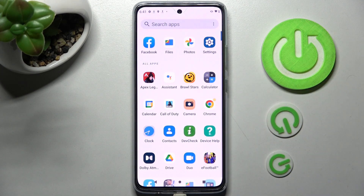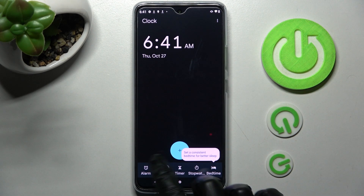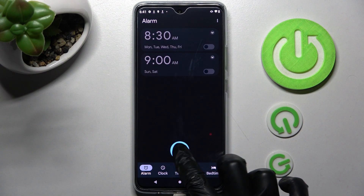First of all, you need to find the clock app and when you find it, click on it. Then choose alarm at the bottom left corner of it. Now you can finally add your own by clicking on this plus icon.